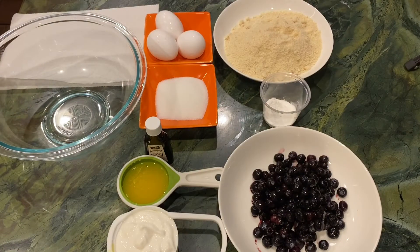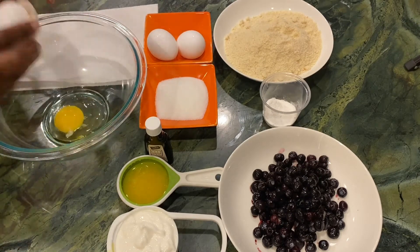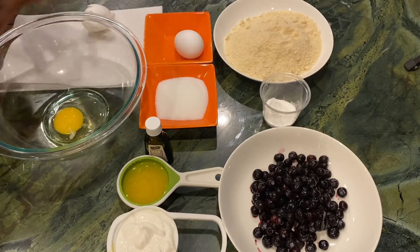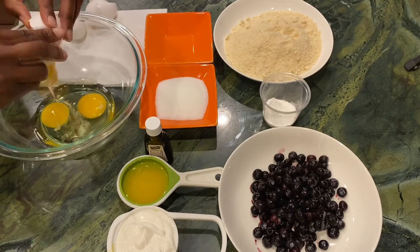So this is a real easy recipe. Pretty much you're going to just dump everything in a bowl, mix it up, and bake it. First, you're going to add three eggs to a bowl and make sure you have those eggs at room temperature.